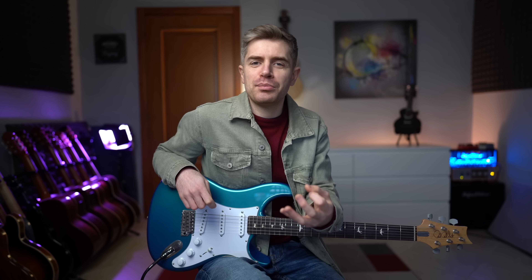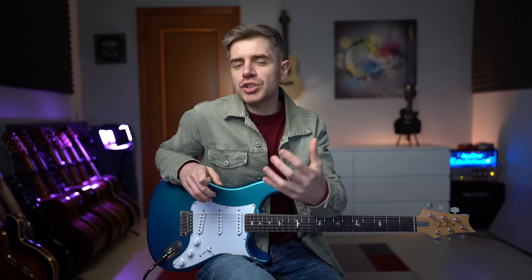I did my best to make it simple and melodic, so even if you're just starting out and you don't have a great technique yet, you can still try some of these licks.